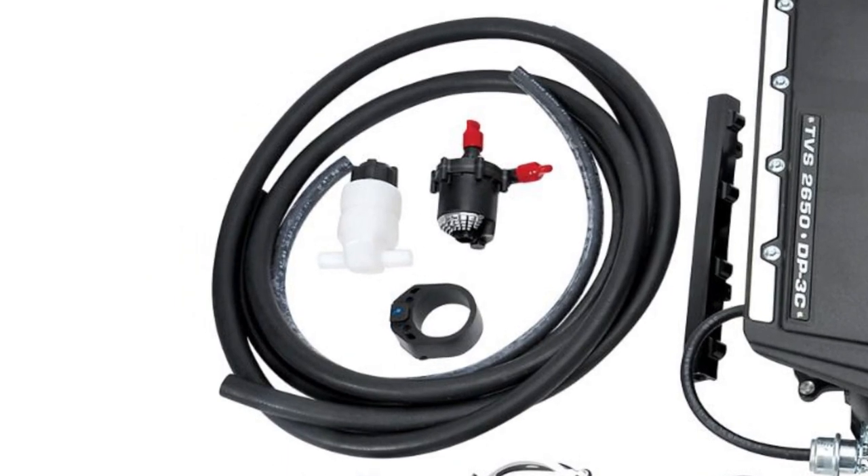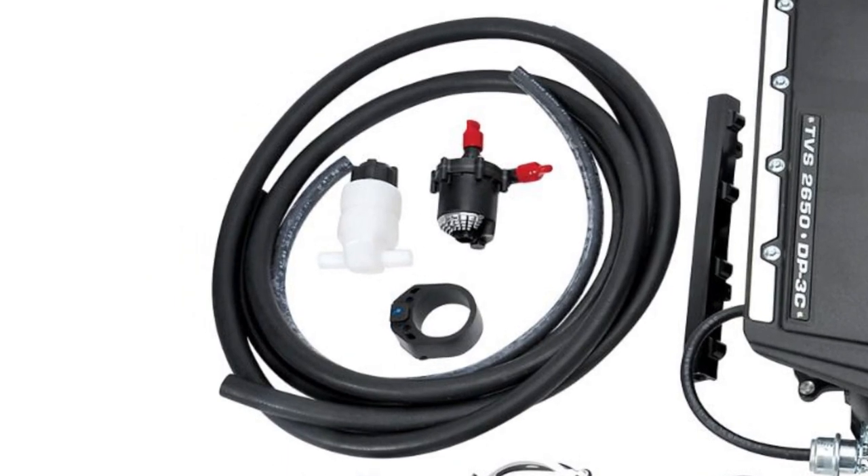The tuner kit comes with a lot of the components you need to keep the supercharger cool. They give you the intercooler pump, a small reservoir, and even the hoses to make the connection to the heat exchanger. However, the heat exchanger itself is not included, simply because Edelbrock doesn't know which one you need since they don't know what car you're putting this in.